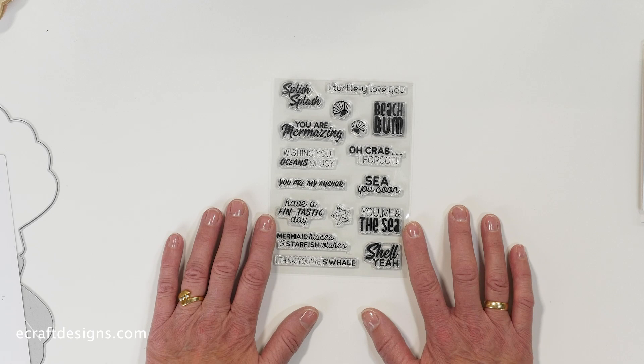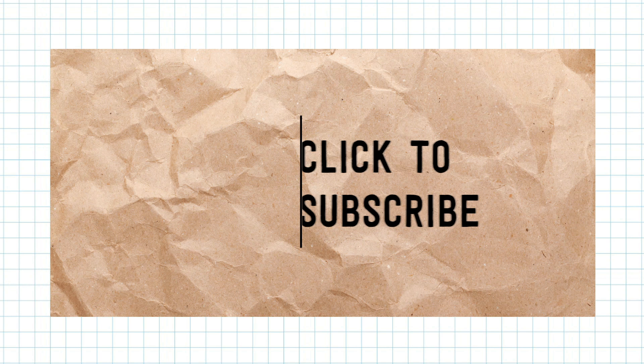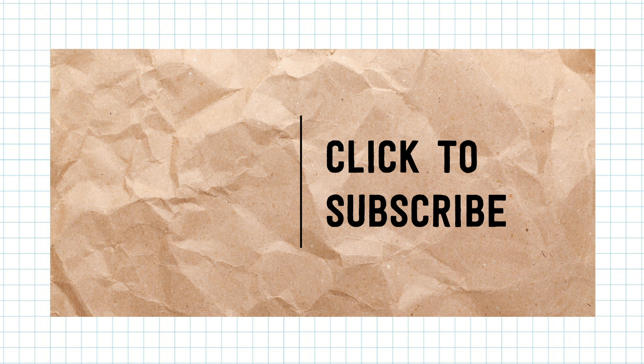I hope you love this release as much as I do. Thank you for watching. You can find more samples on our Facebook page, Facebook family group, Instagram, and YouTube. Don't forget to subscribe to our YouTube channel for the latest videos. See you next time.